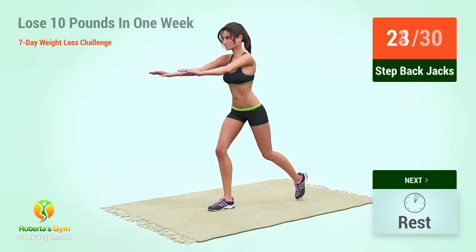Up next, jumping jacks in five, four, three, two, one, go. One, two, three, four, five, six, seven, eight, nine, ten, eleven, twelve, thirteen, fourteen, fifteen, sixteen, seventeen, eighteen, nineteen, twenty, twenty-one, twenty-two, twenty-three, twenty-four, twenty-five, twenty-six, twenty-seven, twenty-eight, twenty-nine, thirty. Rest time.